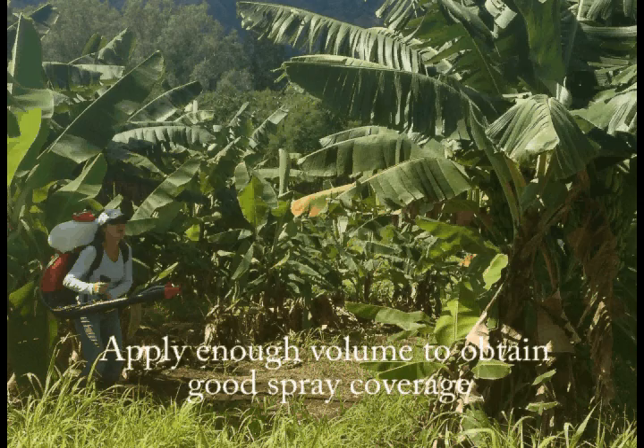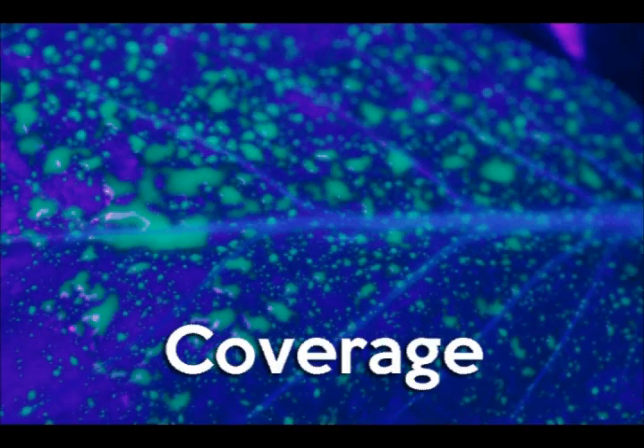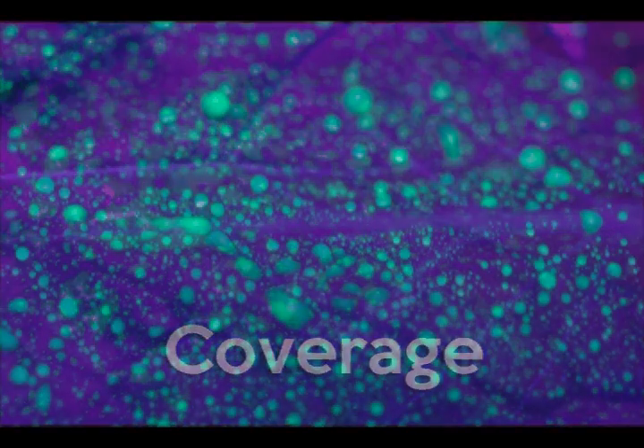Knowing how much product is applied to your crop is essential. Also important is obtaining good spray coverage, ensuring that the key areas are targeted for optimum pest control.